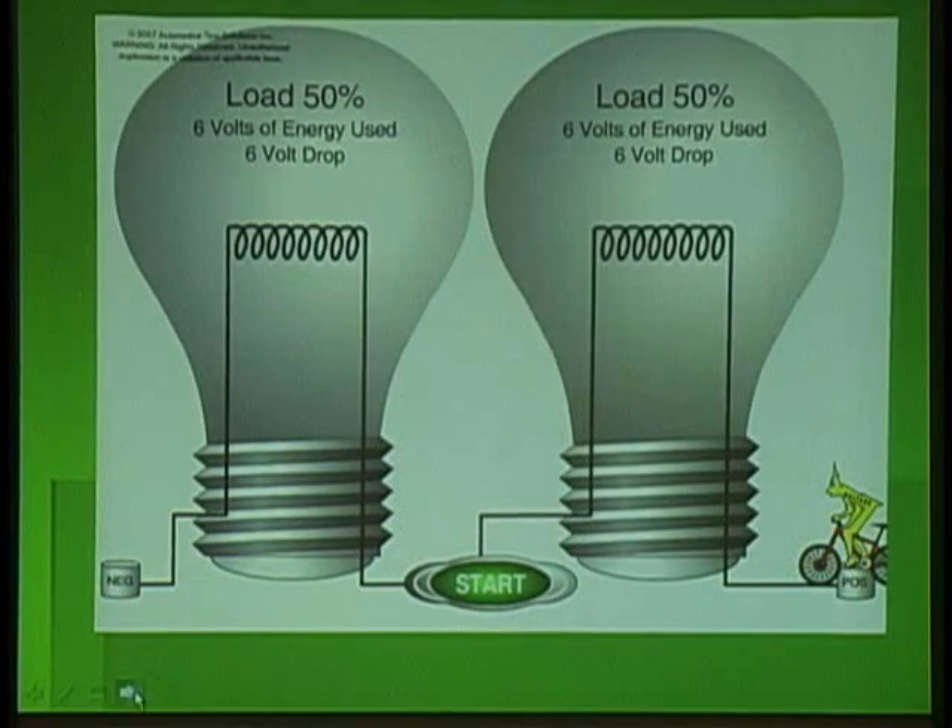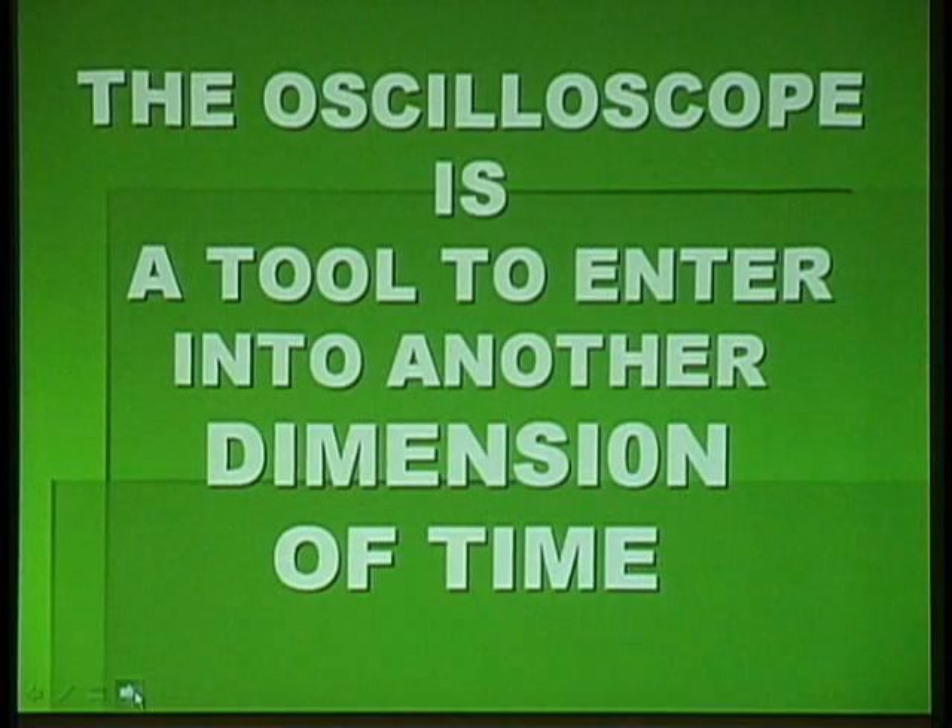Basically, what you can start to see is voltage is really the movement against resistance. If there's resistance there, I have voltage. And if the voltage is changing, it's the load and the resistance changing. And that's what we're going to see voltage do on a scope — we're going to see the voltage changing on our screen. Each change means something, and that's what we want to see.